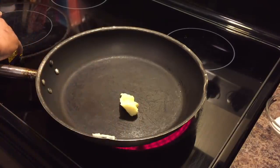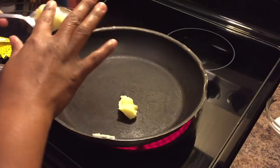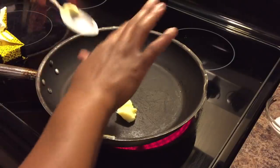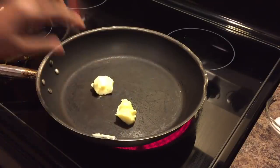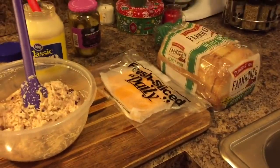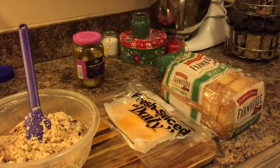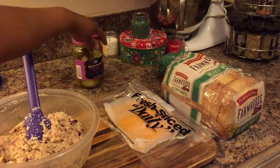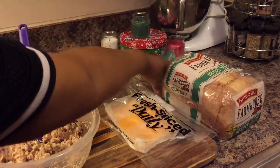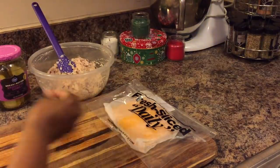We'll start out with about two tablespoons of butter and wait for it to get nice and bubbly. Meanwhile, we're going to come over here and assemble our beautiful sandwich. This recipe is so easy and a lot of fun to make — the kids can make this and everybody loves it.